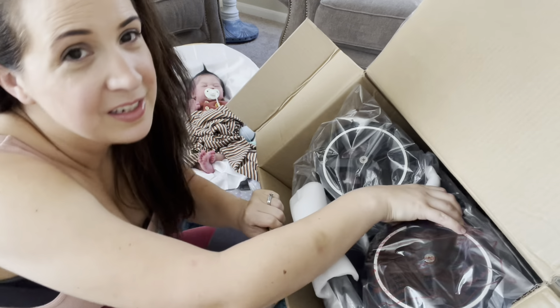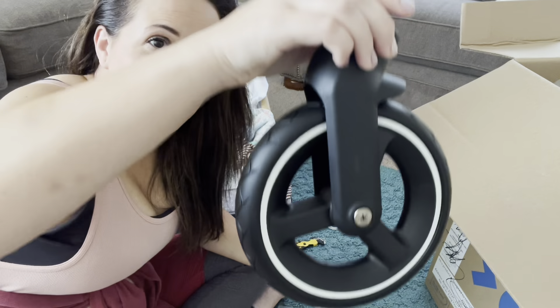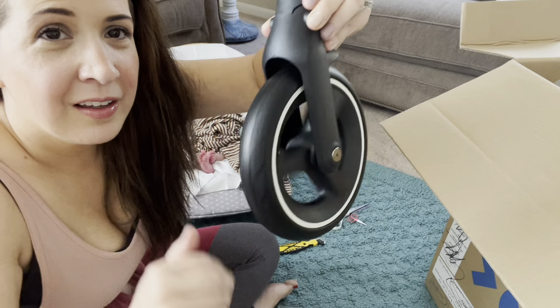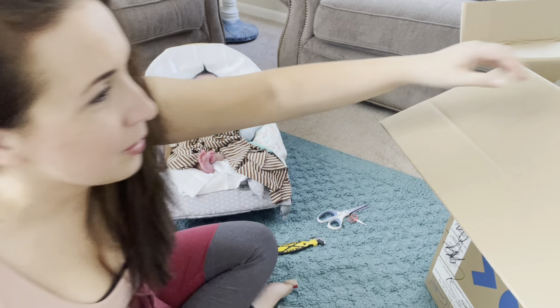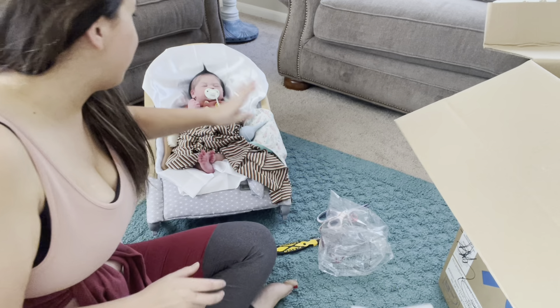This is going to give it away. What is this? I think you guys know, right? It's a wheel — a black and white wheel. Very cute, very gender neutral. Considering currently I have a baby boy and I have a beautiful baby girl coming.